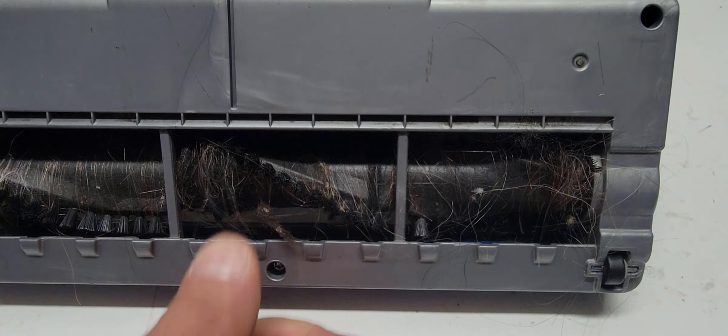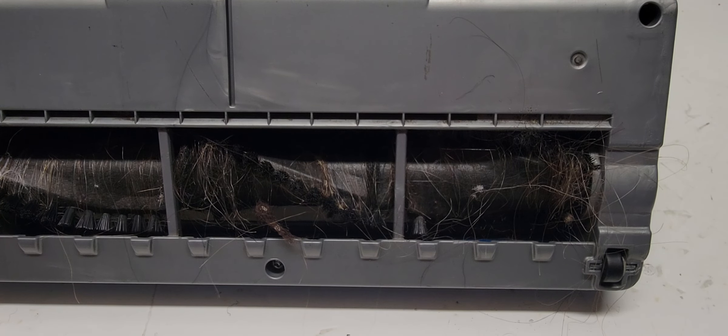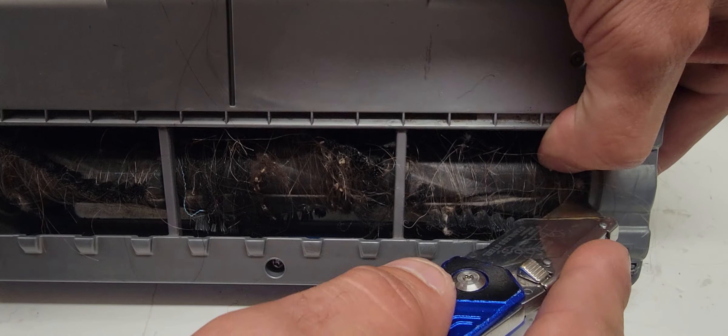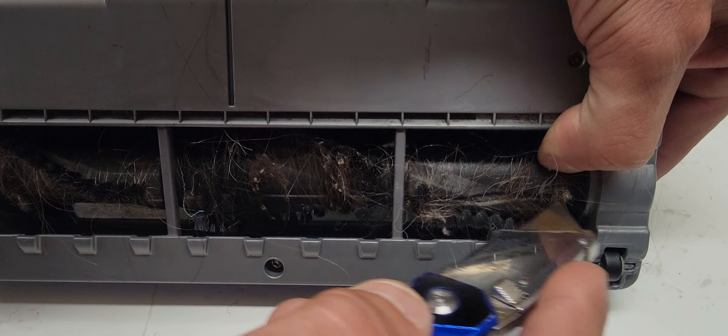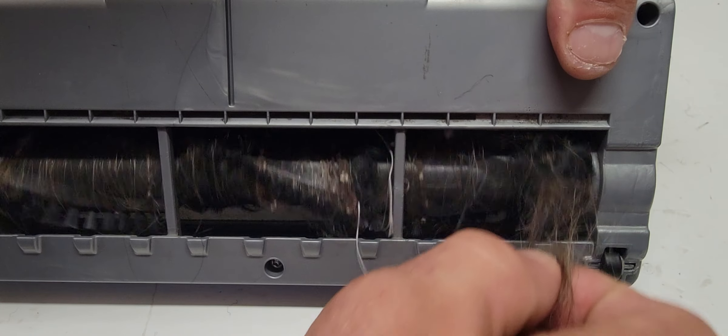But believe me, I've seen worse. I find our groove again and then start from all the way from this side, just kind of cut it all the way over. It would probably work a lot better if your stuff is sharp too.